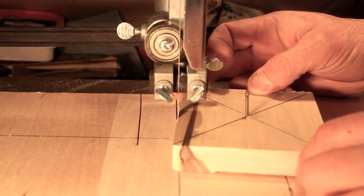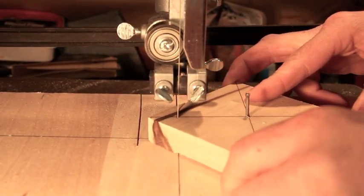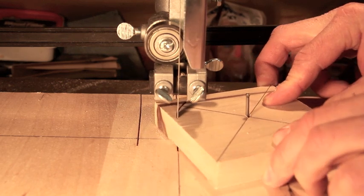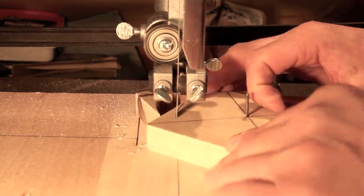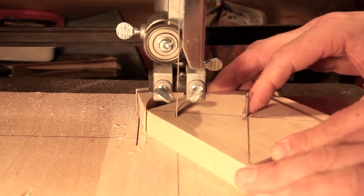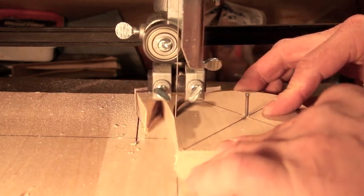I tested the Jet bandsaw in my shop by cutting circles on a circle jig, straight cuts, curves, and even very sharp curves. There was no binding and no vibration. This is a great tool for a small pro shop or a very serious do-it-yourselfer or woodworker.